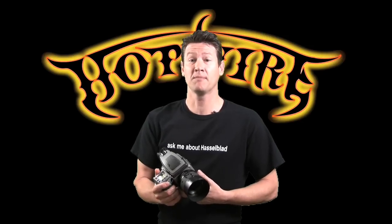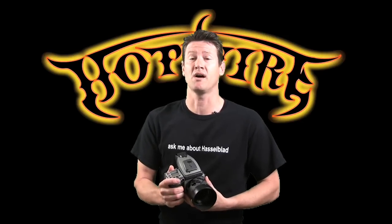Hi, I'm John from Hotwire Digital. I'm going to show you how to update the firmware on your Hasselblad H system.